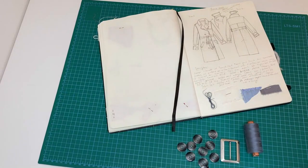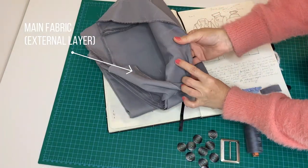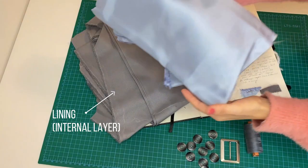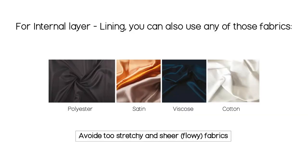Let's see what materials we will need for the project. For the main fabric I used a cotton twill — it's also good to use any other medium and heavy weight fabrics. For lining I have polyester, which can also be viscose, satin or cotton.